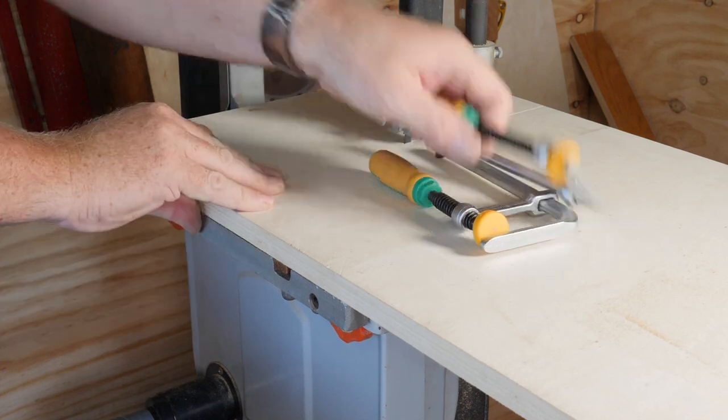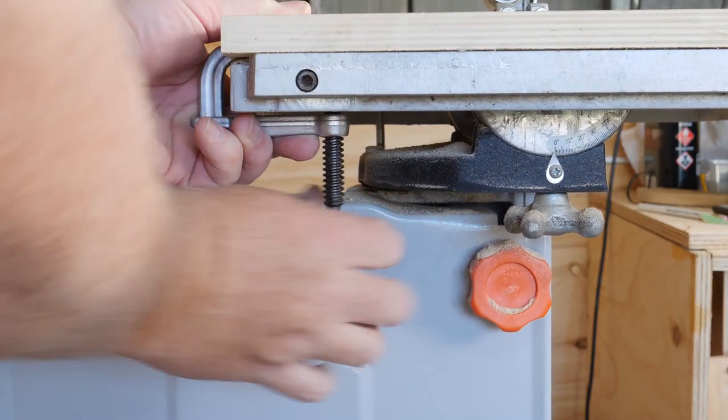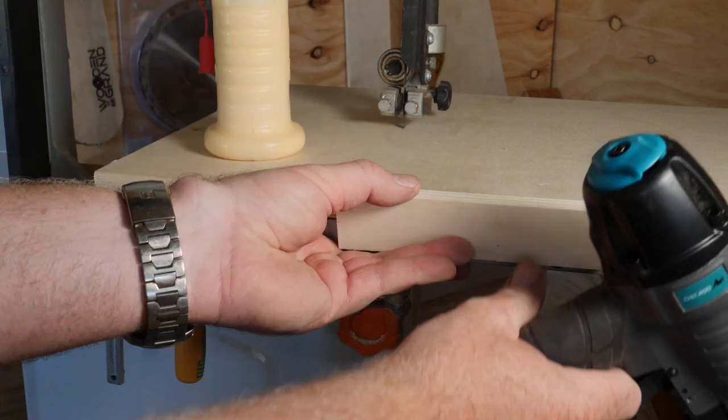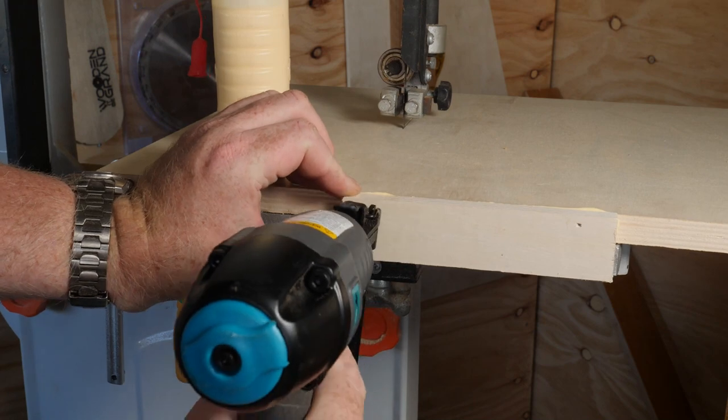A Japanese pull saw removes the excess from the runner. These clamps are perfect for this type of jig — they slide into the dovetail groove, clamp down on the underside of the bandsaw table, and leave the top free from obstruction. Adding a piece of scrap wood as a stop block means that the blade will always cut in exactly the same position.